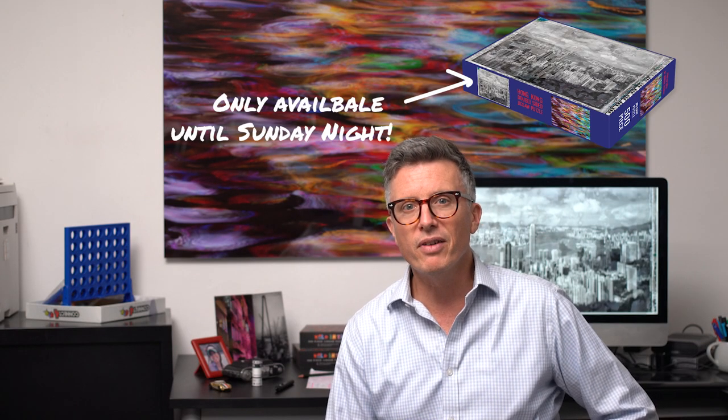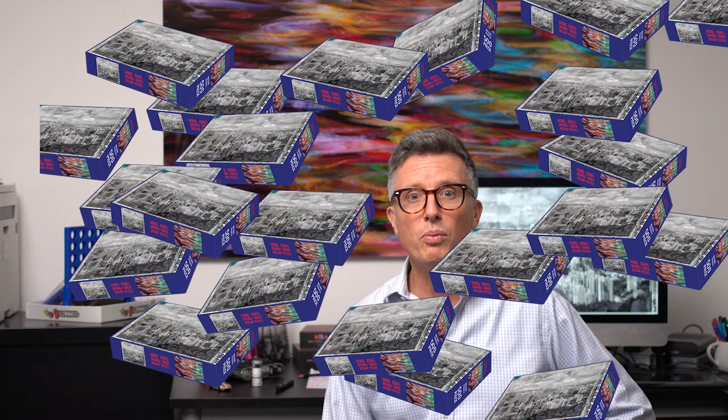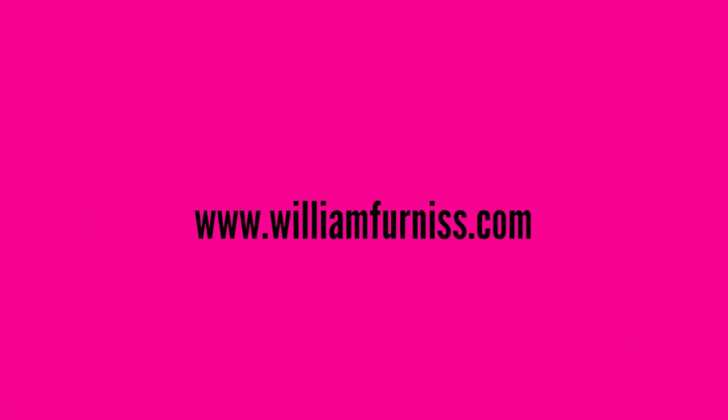Puzzles are only going to be available until this Sunday night, the 19th of November. I have to put my order in with the factory first thing on Monday morning so you can have your puzzles before the holiday season. May I suggest you order your puzzles now to avoid missing out? To do so, go to my website williamfurness.com or click on the link mentioned in the caption of this video.